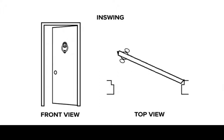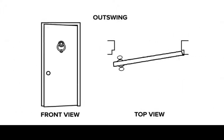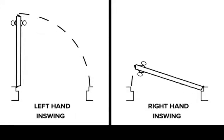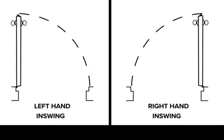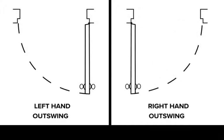This is true for both in-swing — doors that swing into the home — and out-swing — doors that swing out of the home. This is a left-hand in-swing. This is a right-hand in-swing. This is a left-hand out-swing. This is a right-hand out-swing.